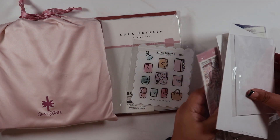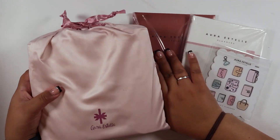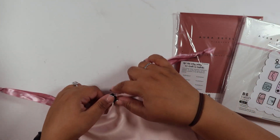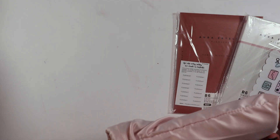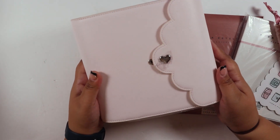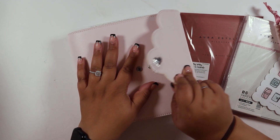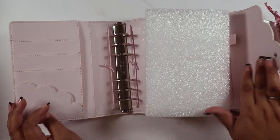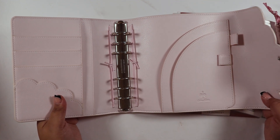Starting off with the Aura Estelle goodies — she just had a boxing day end-of-year sale and this got here pretty fast. I picked up a misfit Camellia and a B6. I have one in an A6 because I needed an A6 to test some dashboards I was making for my shop.